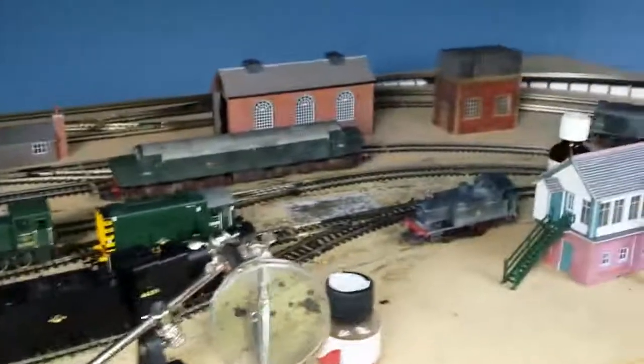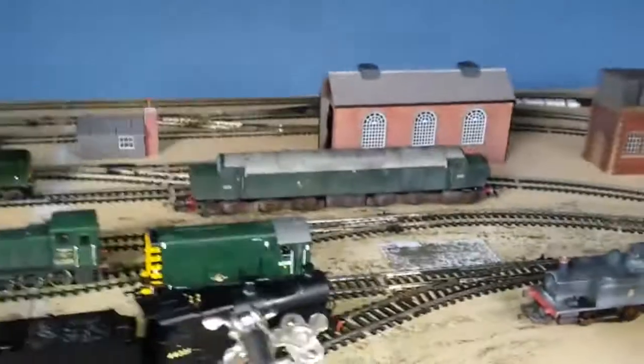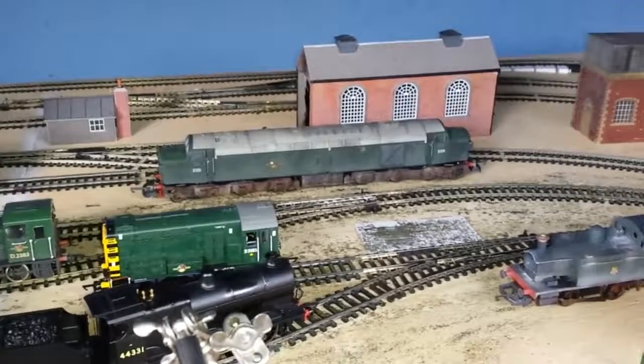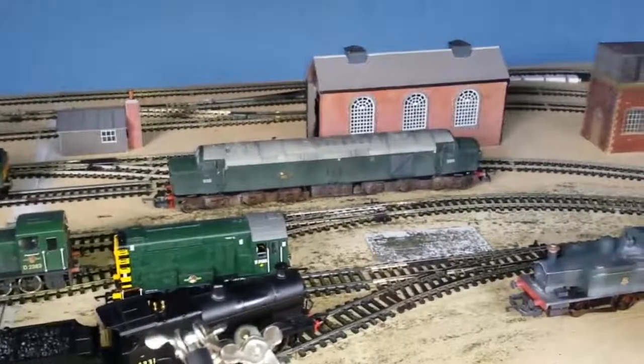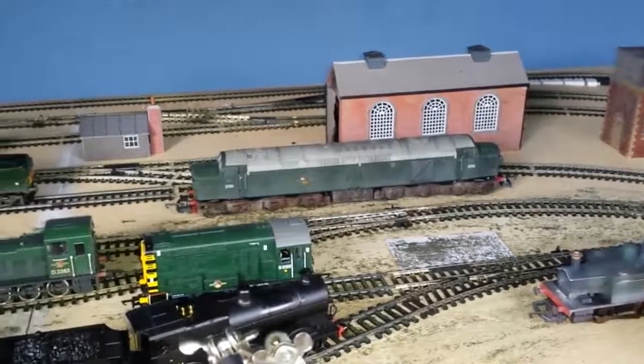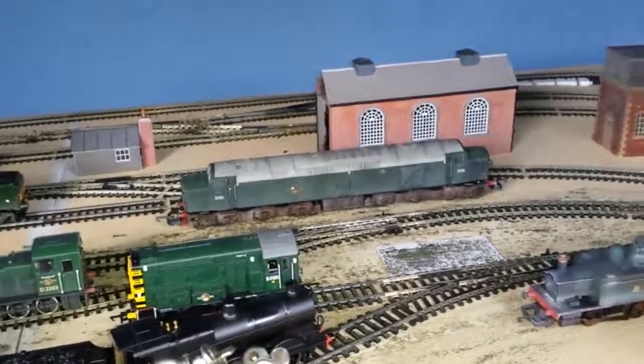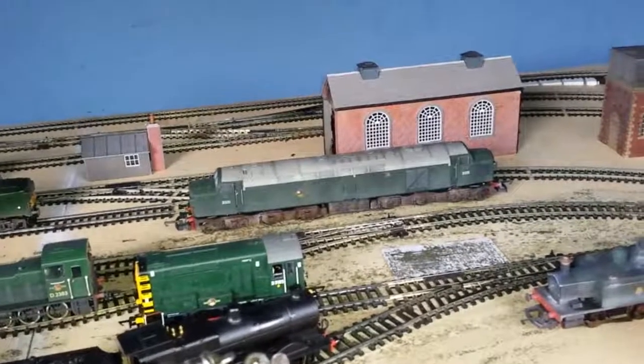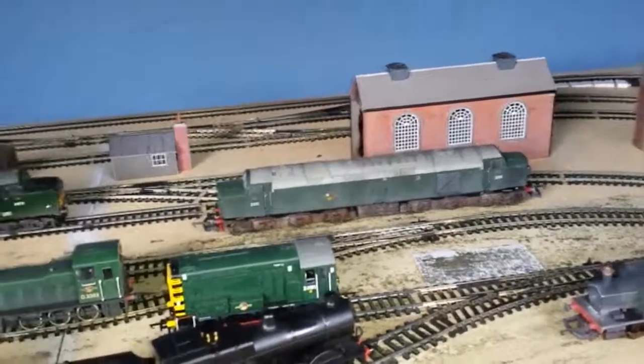I'll be back with another update at some point in the near future. And by the way, there's the old Lima Class 40 DCC — check out my video, there's a video of it running on my channel, and if you like it why not buy it? Self promotion there. Fantastic. Have a good one, see you now.